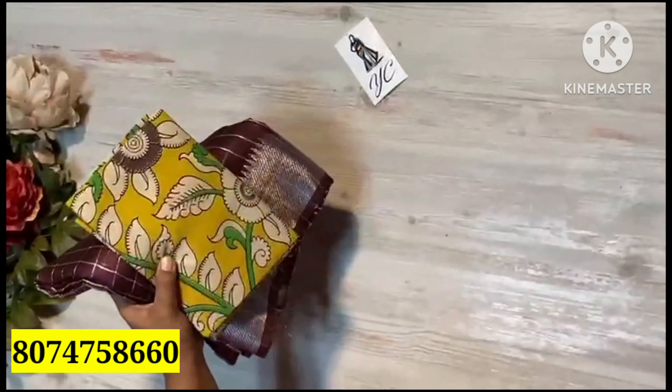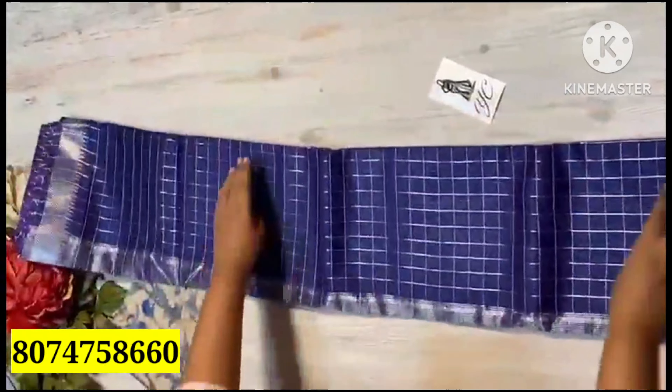Here is the saree all over with a nice blouse. The pallu is here with a nice color combination — this is a dark brinjal blue color combination. This is a pure kalamkari print blouse in contrasting shade, with nice temple weaving borders and both sides in silver combination.